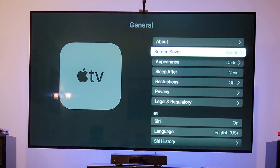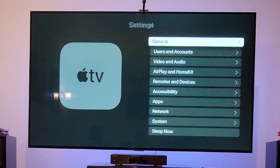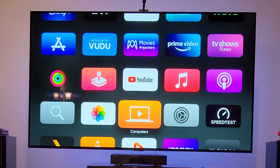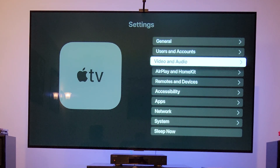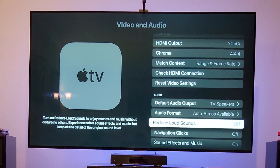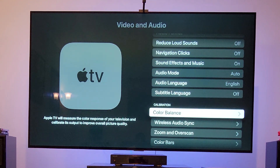When you have that firmware, scroll down. Let me go back all the way so you know where it is. Go to Settings, then Video and Audio, and go all the way down — and we have the Color Balance update available. When we have Color Balance, we're going to click on that and do the calibration.